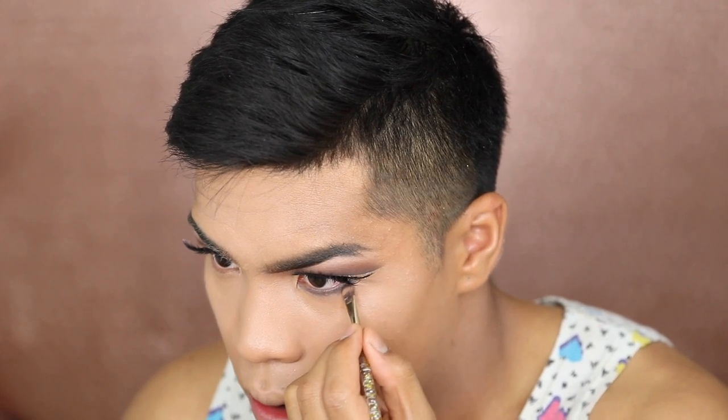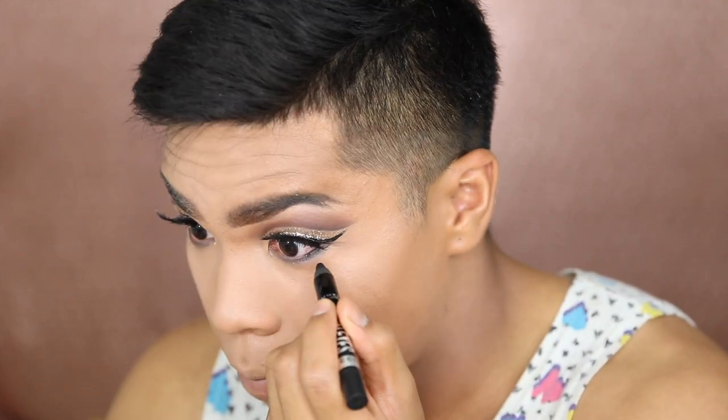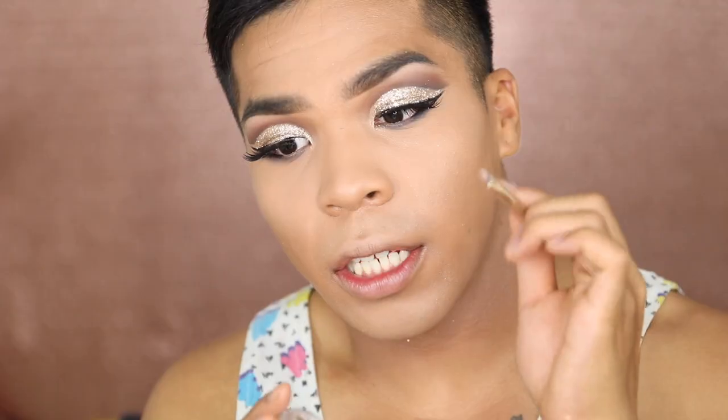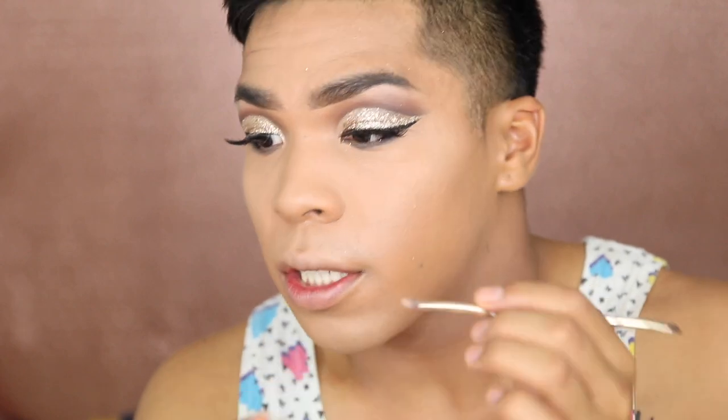We're gonna take the brown eyeshadow and smoke it out. I'm gonna take this Scandaleyes eyeliner by Rimmel and line the waterline — pray for me. I'm gonna keep it halfway and then do the top as well. This step will help your eyes look more defined and will also help conceal any flesh peeking through. Then I'm using the same concealer brush to highlight.